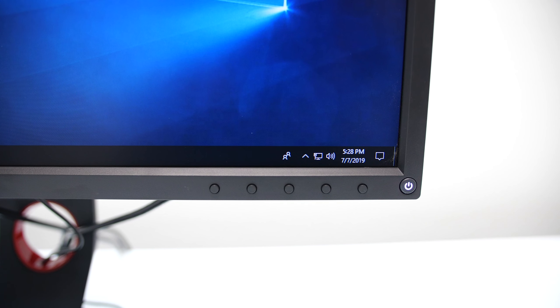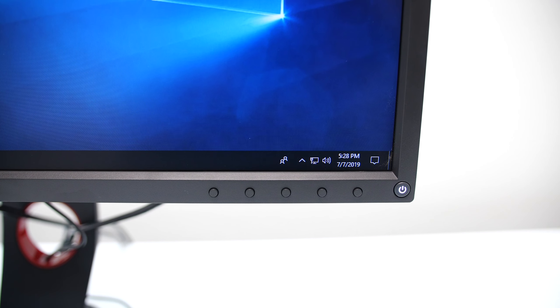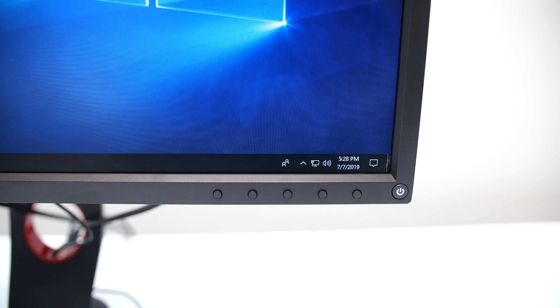On the front of the monitor are the power and navigation buttons that move up, down, left, right, and enter.